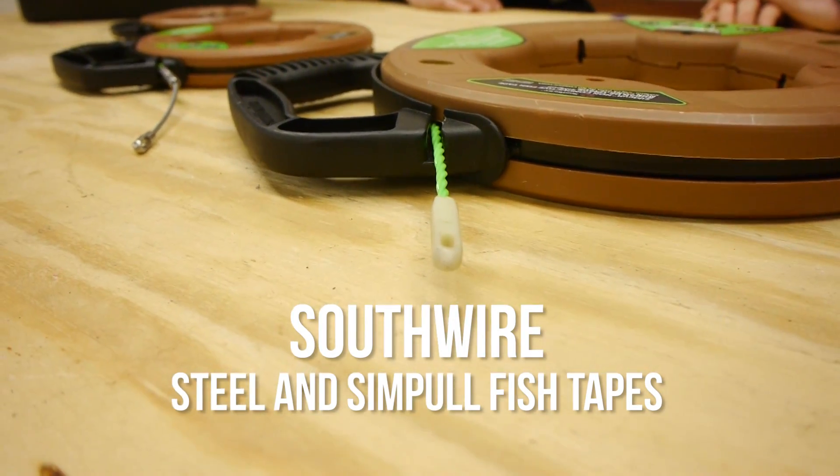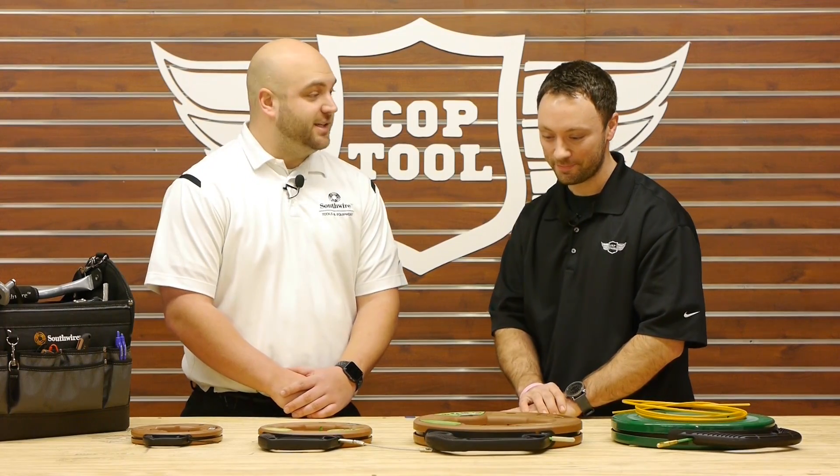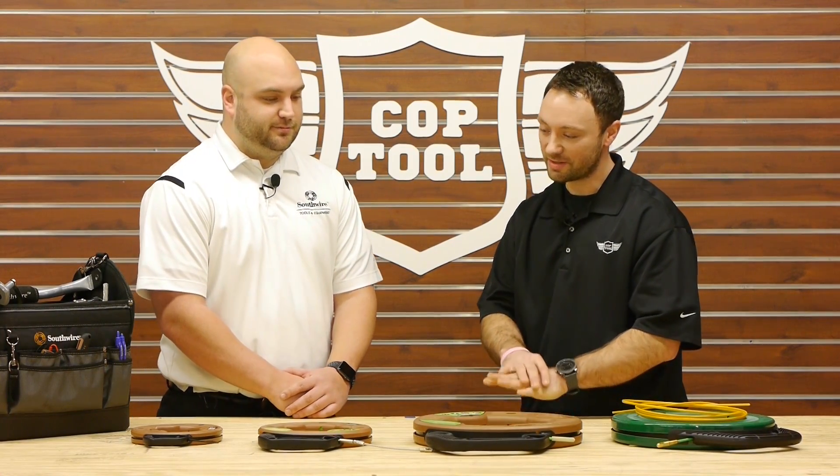Hi everybody, welcome back to coptool.com. I'm Zach and with me today is Tom from Southwire. Tom, thanks for coming in today. Thanks for having me. So what would you like to talk about today?